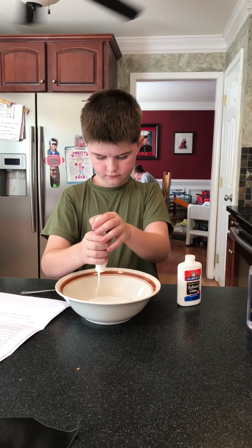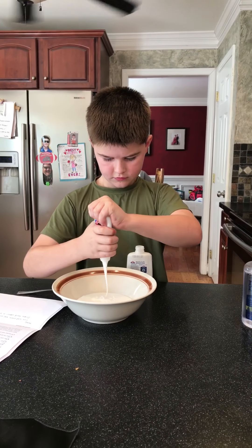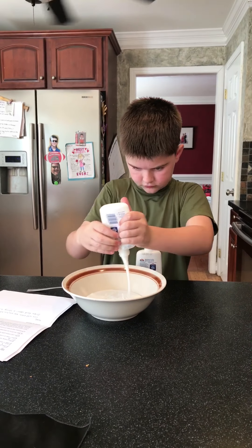Elmer's glue is poured into a bowl — you want to get all of it in. Okay, after you get that, you want to get your other one poured in.